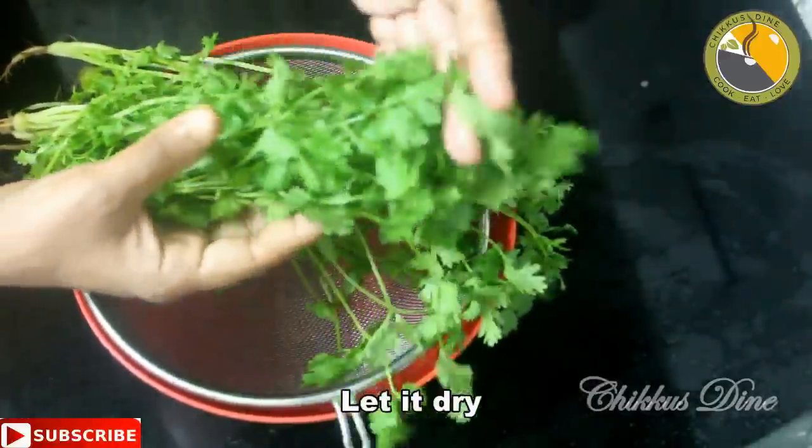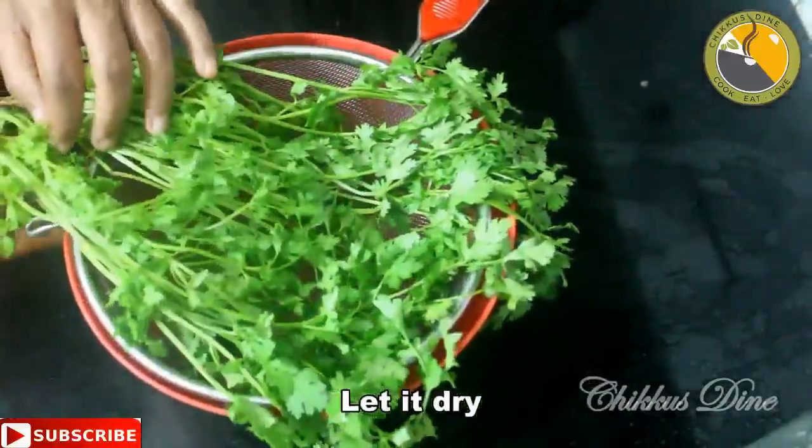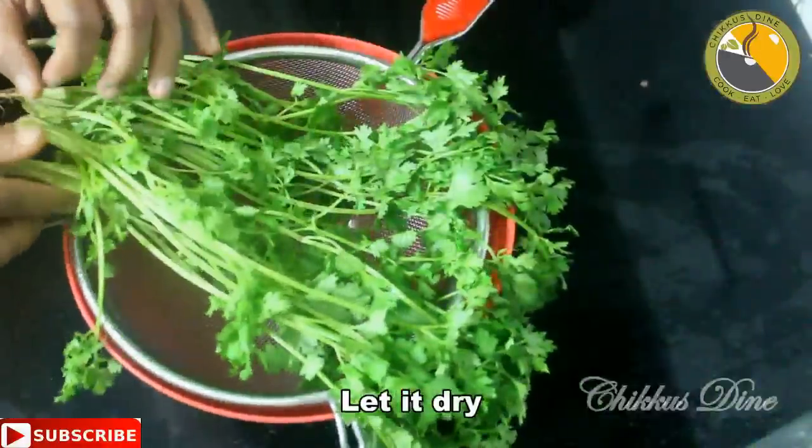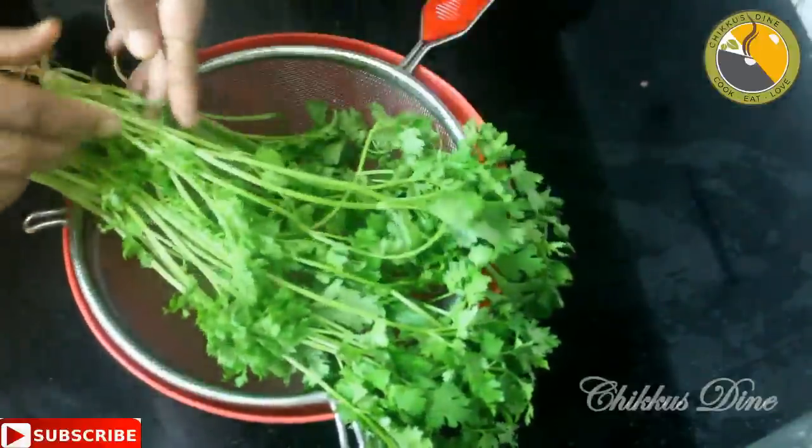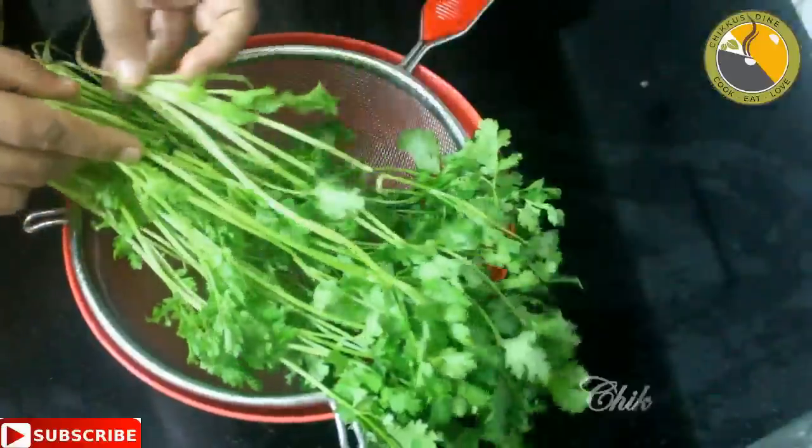This will be done very well. And then we will dry it a little bit. If you put it on a newspaper or paper, then we will dry it a little bit.